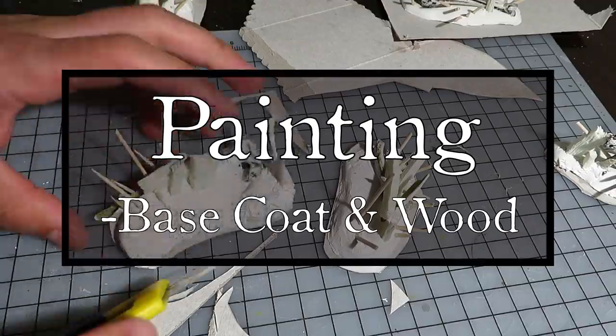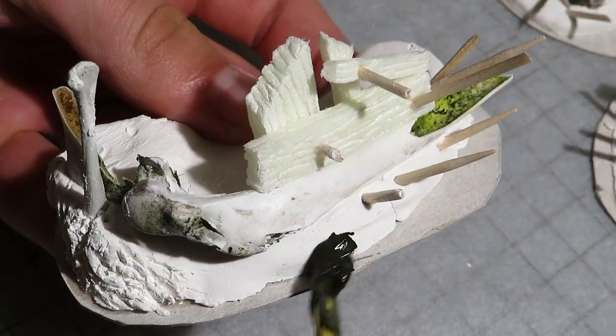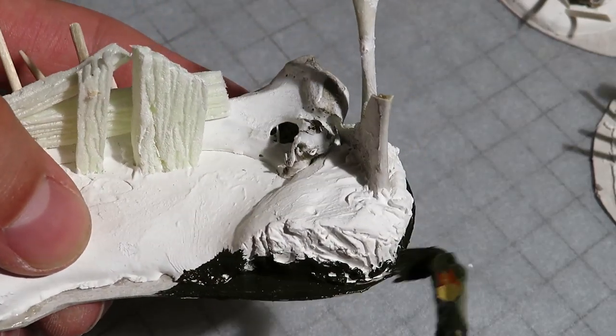Before working on further details, I will apply a base coat and paint the wood. First, I mixed a dark earthy green from brown, green and black acrylic paint. When painting, I was extra cautious not to get paint on the bone, since the bone surfaces will not be covered with paint at all.